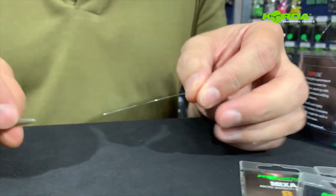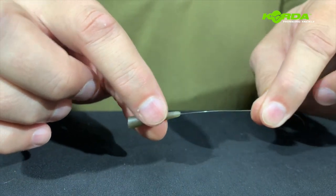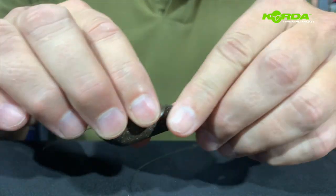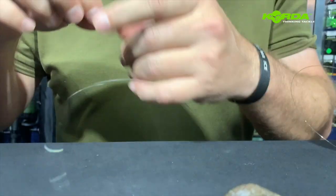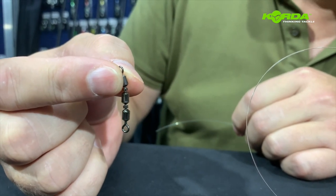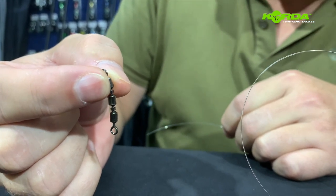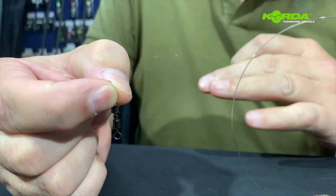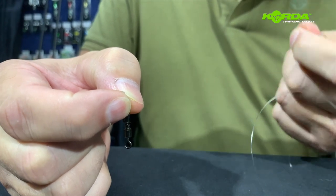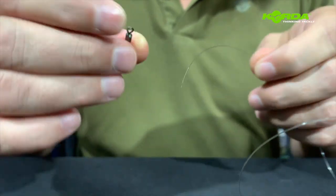Before I tie the hook link, let's quickly put the lead system together. I take my leader line and I pass the tail rubber through and this is followed by my inline lead. And then a swivel that you haven't seen before — this is a triple barrel swivel. We learned to use this in Italy in 2011 and it completely stopped the lines from twisting, especially when you've got to recast and catch a fish and recast. This eliminates that altogether.